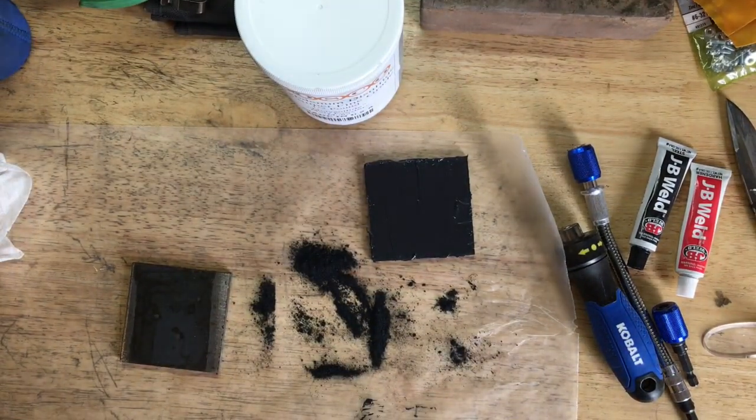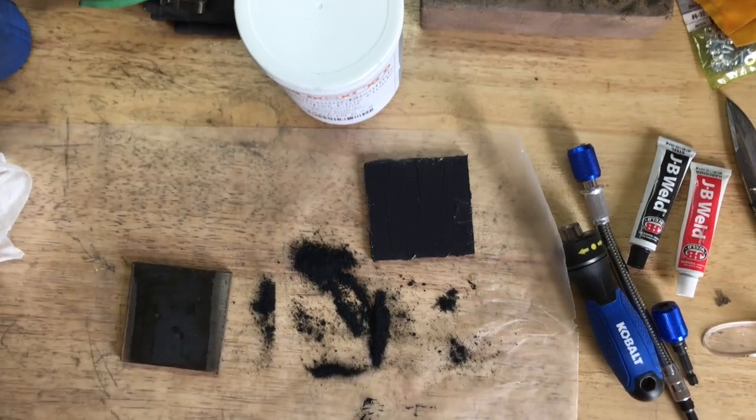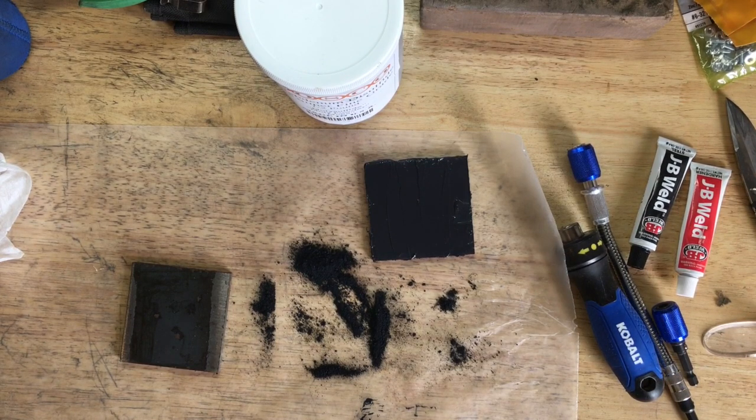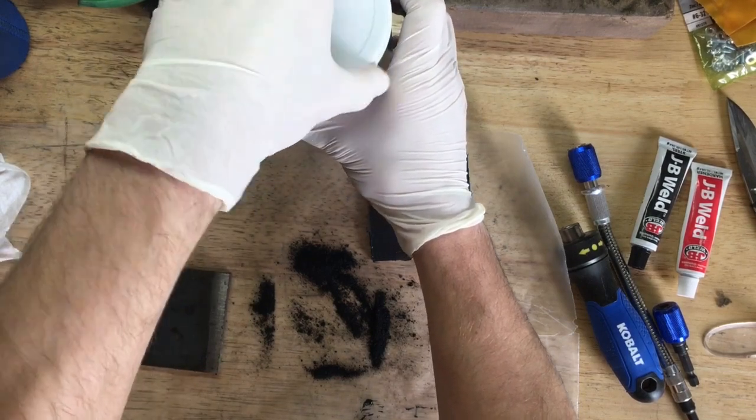There's the first one — the marine Loctite version. Now we'll get to work on the JB Weld version. I have a feeling that the viscosity of the JB Weld version is not going to work well, but that's just a feeling. I don't know if we'll be able to incorporate enough molybdenum disulfide to make it worth anything, but we will see.